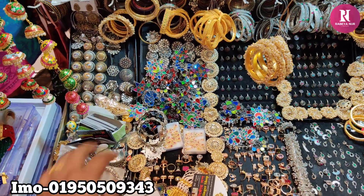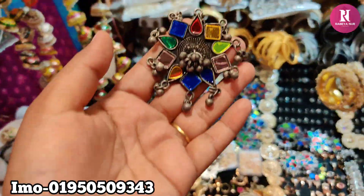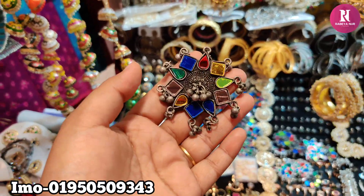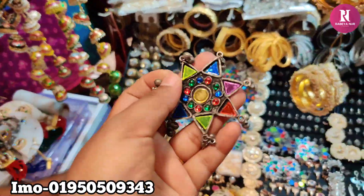Hello friends, assalamualaikum. Colorful ring — the ring is very beautiful. It's like this thing. If I ask the ring price, it's 200. The ring is 200. This ring is 1 star.